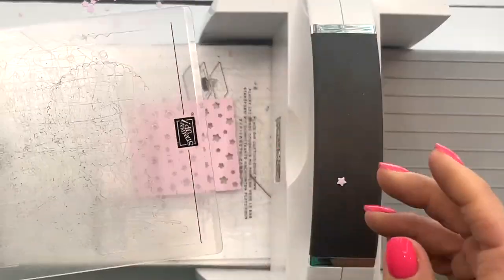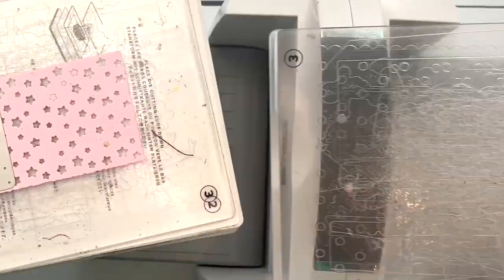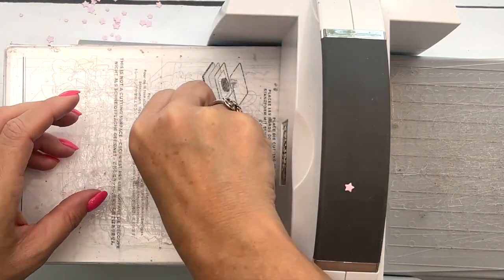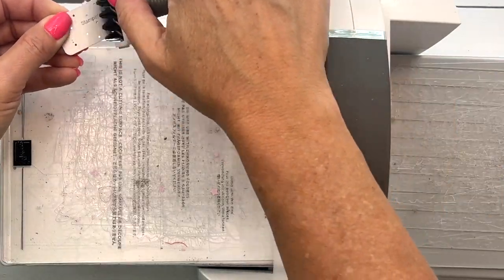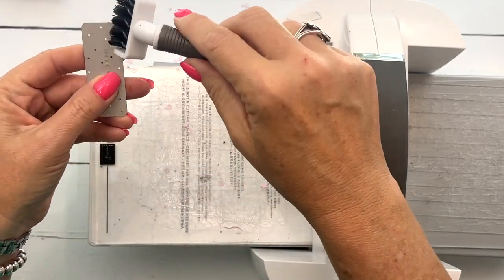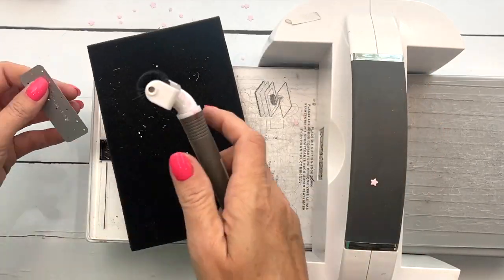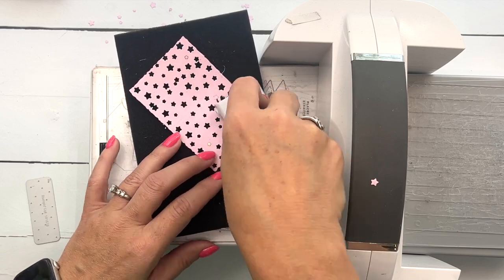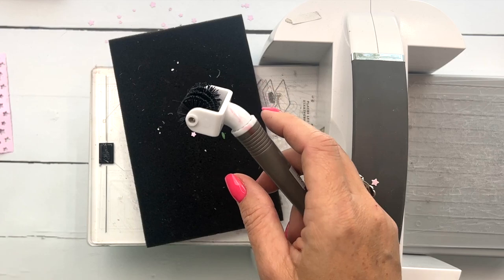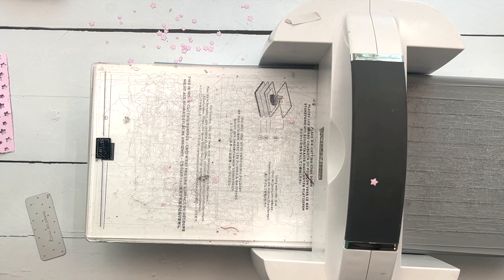The clear plate goes on top for another pass — there we go. Brush all of those out. If you don't have the die brush for your Take Your Pick tool, you should add it to your next order. It comes with a foam piece so that if you've got a stubborn piece of paper, you can roll it and those stubborn little doodads will come out — you can use it on your die as well.